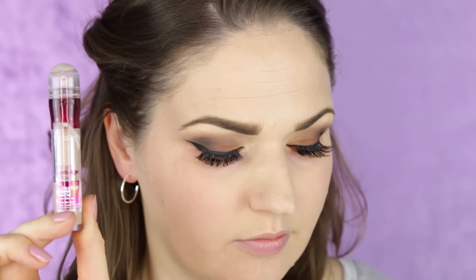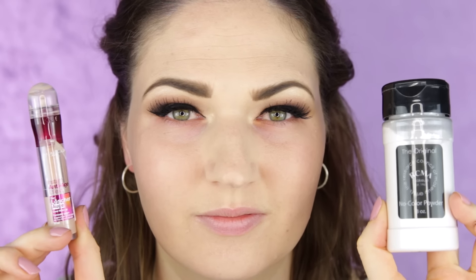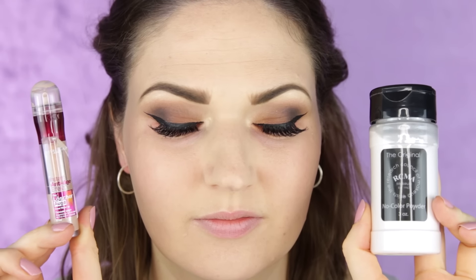So for this method you're going to need a liquid concealer of your choice and a setting powder. I'm using a drugstore concealer — this is the Maybelline Age Rewind, which is my favorite drugstore concealer. First you're going to go ahead and apply the concealer wherever you feel it's needed.